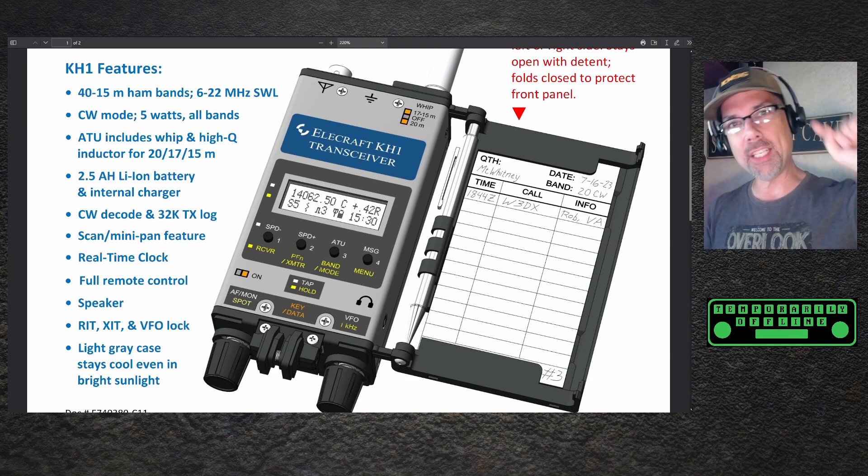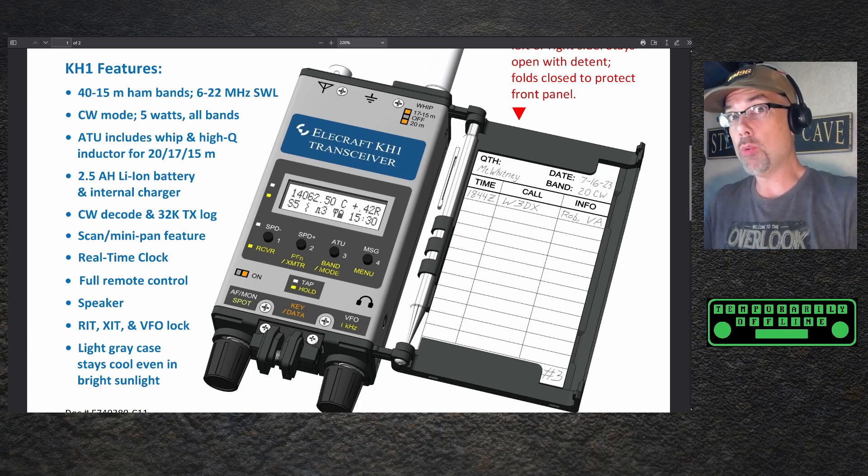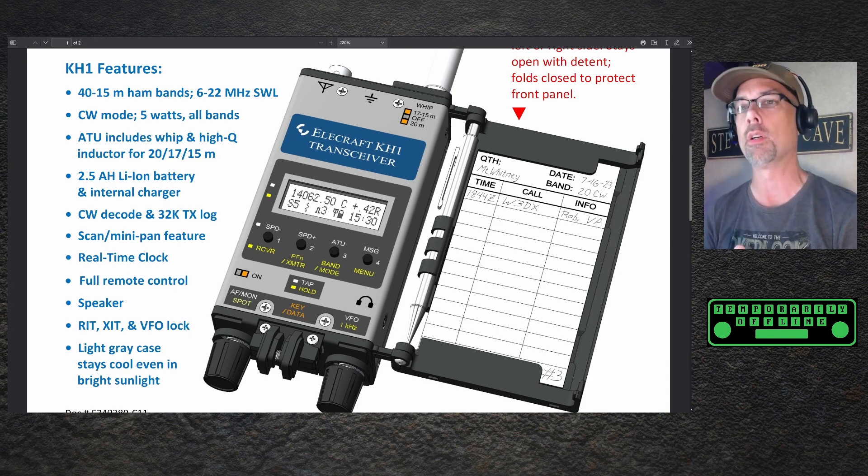Howdy everybody, Steve here, KM9G. Today we have a new look, a first look — who knows when this is going to come to market — but it's probably going to be announced at Pacificon 2023: the Elecraft KH1 transceiver.